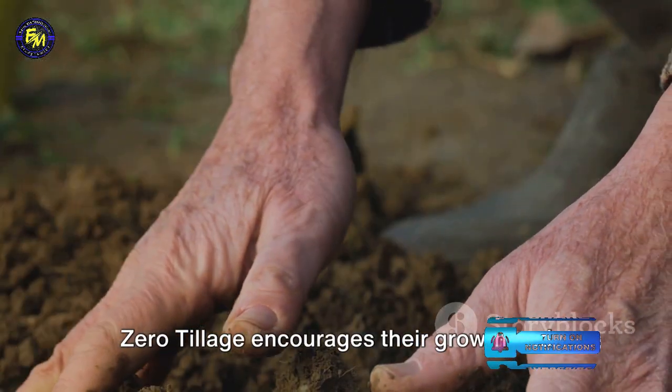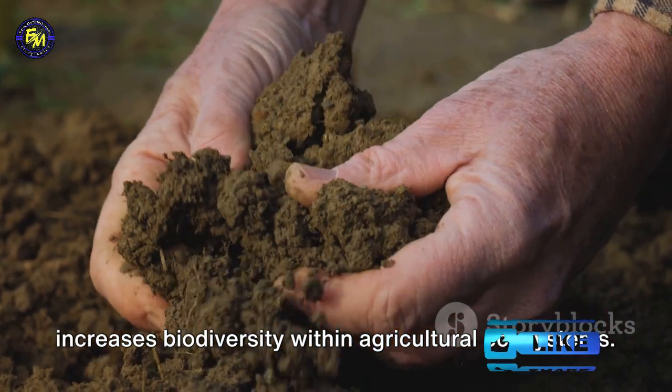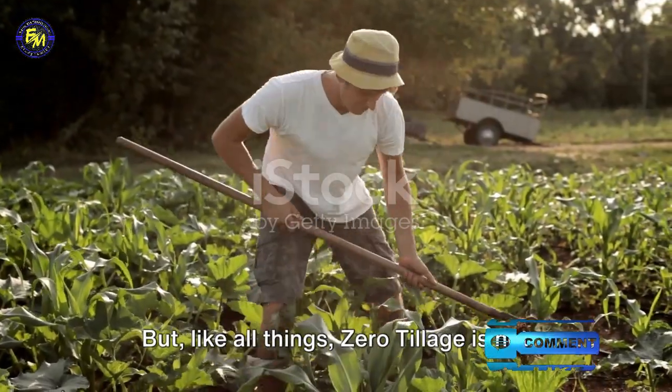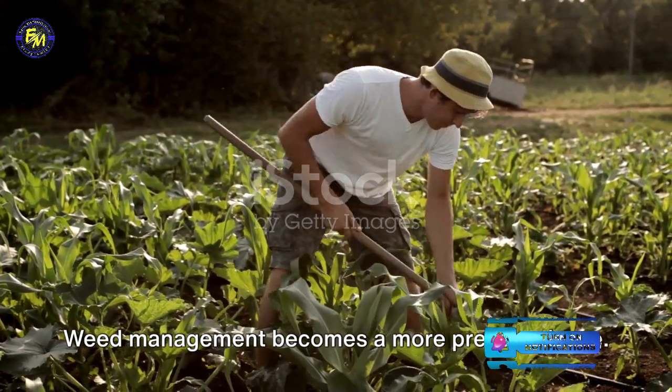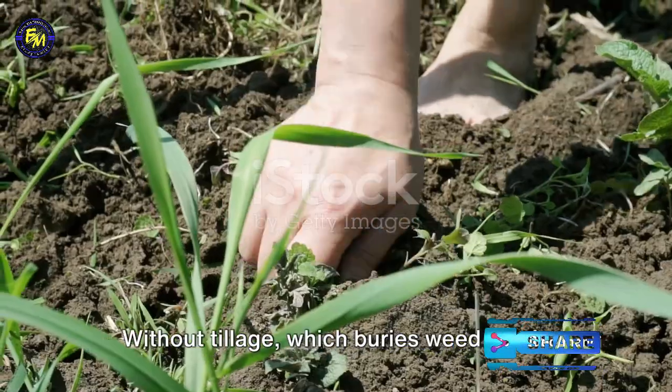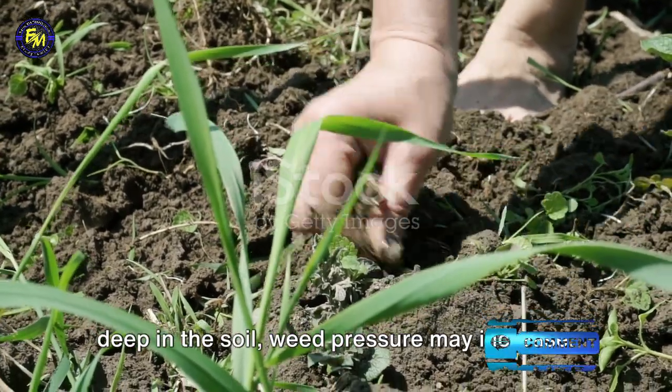Zero tillage encourages their growth and increases biodiversity within agricultural ecosystems. But, like all things, zero tillage is not without its challenges. Weed management becomes a more pressing issue. Without tillage, which buries weed seeds deep in the soil, weed pressure may increase.